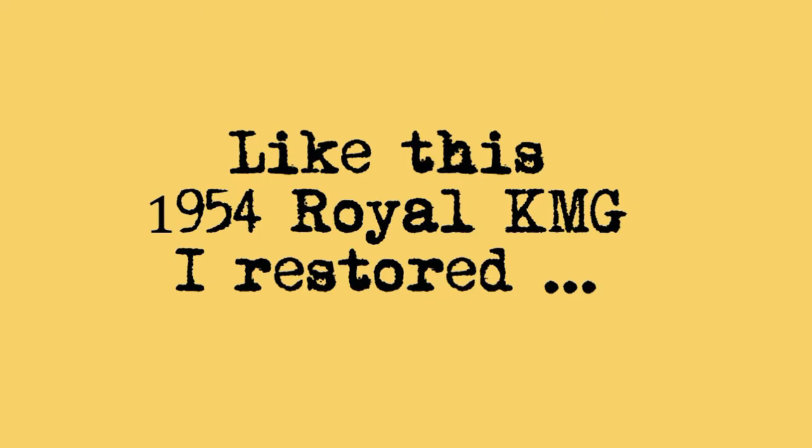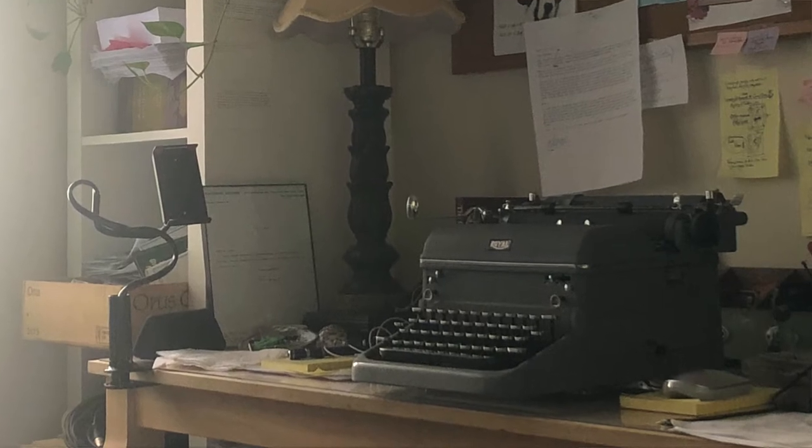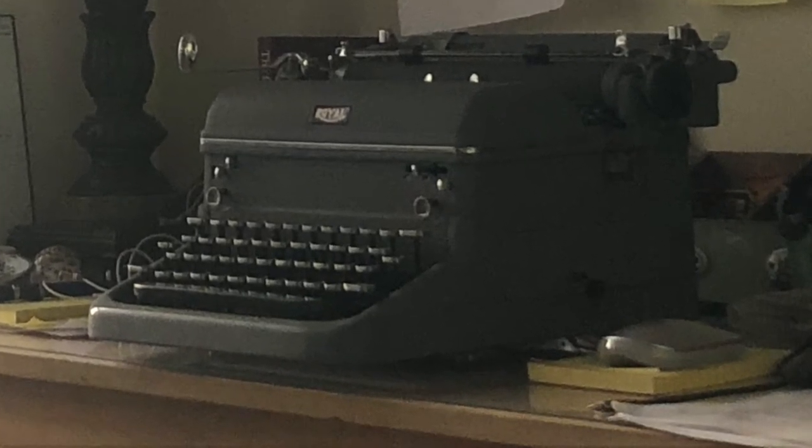A couple of things to keep in mind before we begin. It's a commitment, but the best part about it is that at the end of this process you have resurrected, as it were, a fantastic typing machine from a bygone age — one which you, like I, can use routinely in your writing practice. And there's a tremendous amount of joy that comes from that.